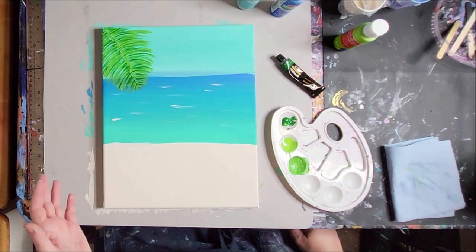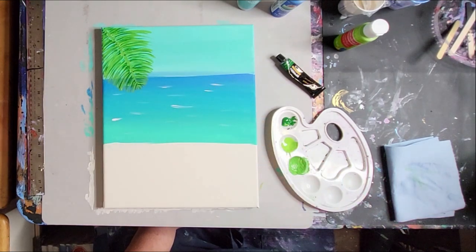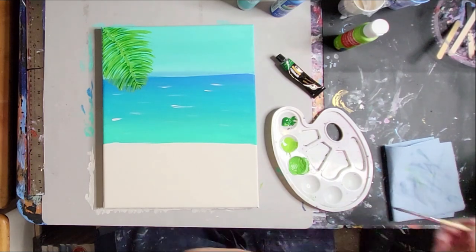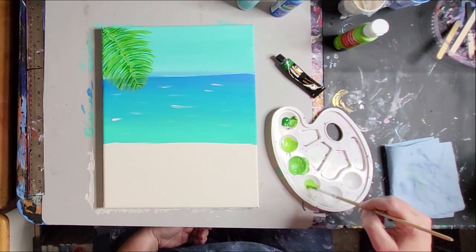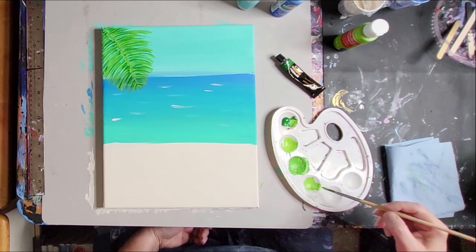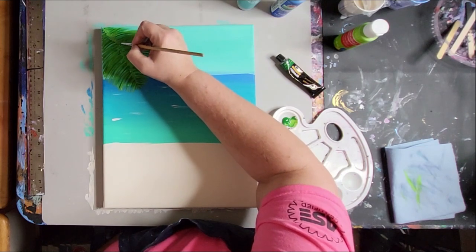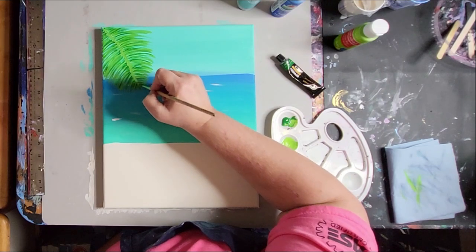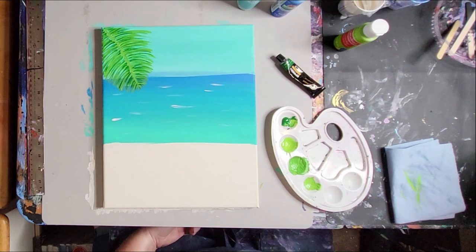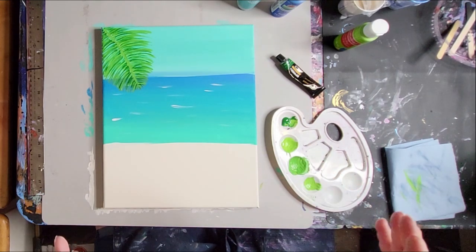Is it a perfect palm frond? No. But can you tell that it's a palm frond? Yeah, pretty much. Now, because the leaves are going over my line a little, I can take some of the background color and go over it if I want to make the edges a little finer — just to clean it up a bit. So that looks more like it's coming out of the branches instead of on top of the stem. If you step back, it looks like a palm frond. It's doing its job, so I'm happy with it.